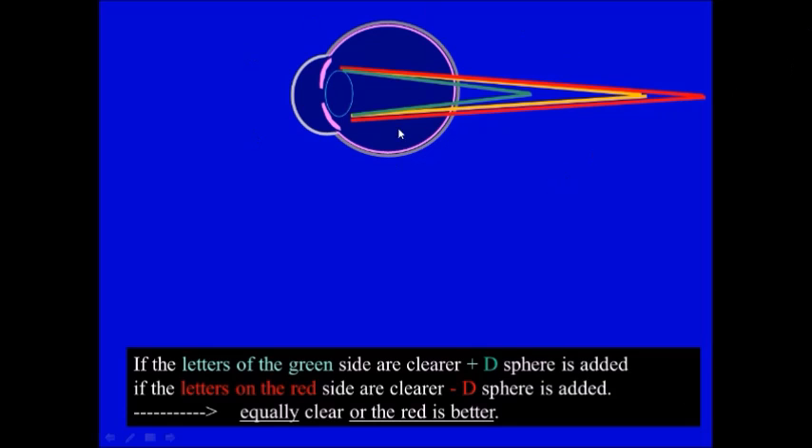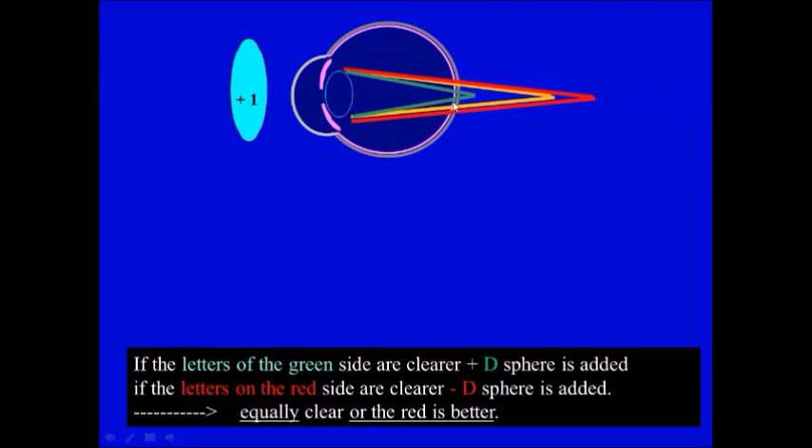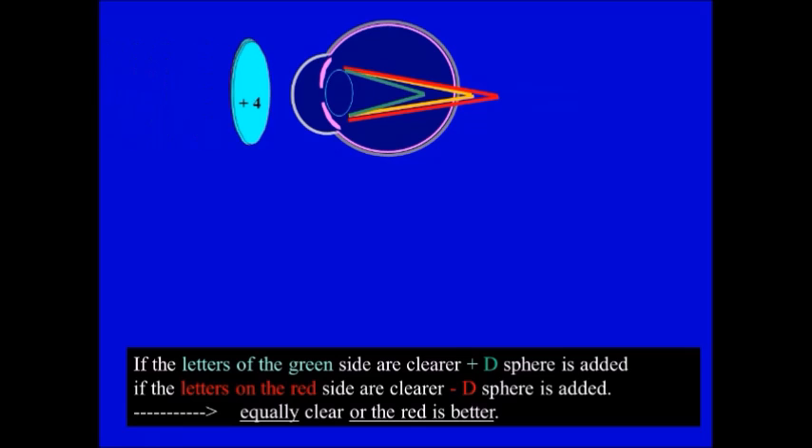This is an example of a hypermetropic eye. If you put plus one, everything will be focused forward — still the green is better than the red. Adding more power, focus will move forward; green is in focus, so green is better. Adding more power — now both are equal. Adding more power — now the red is in focus, so the red is better, while the green forms a large blur circle. So the red will be better than the green.